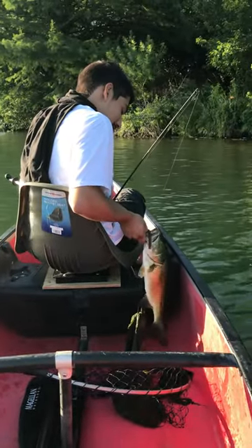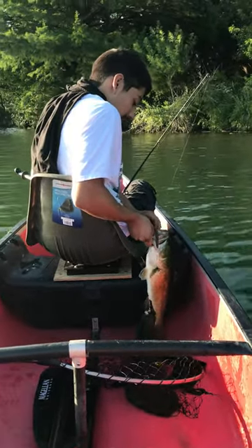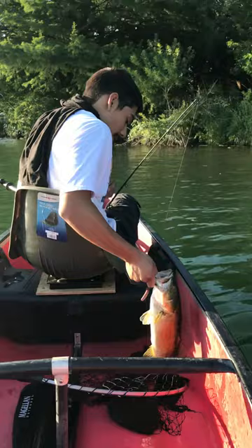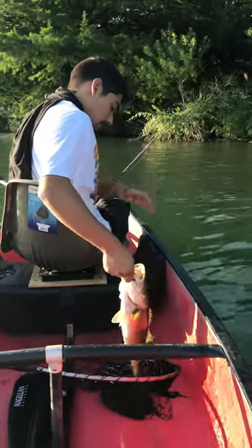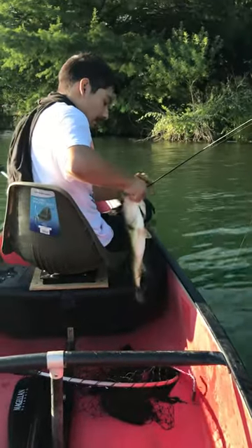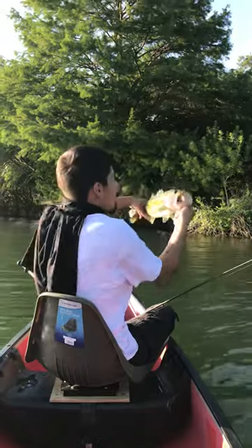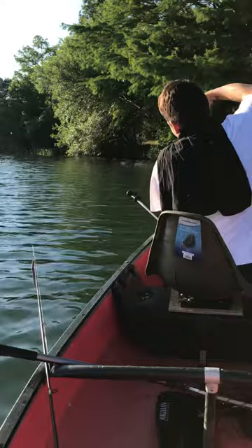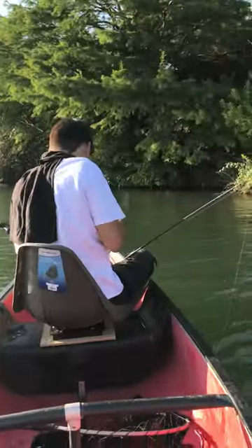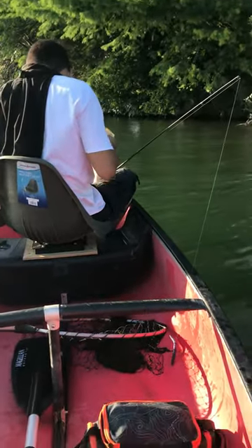We're gonna have to weigh that. Yeah, that's about a good three pounds. Good catch Michael — we're gonna weigh it, then measure it. Good catch.